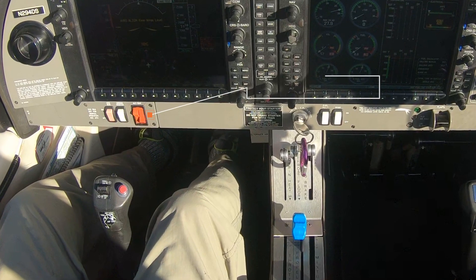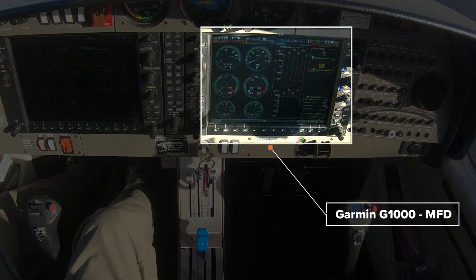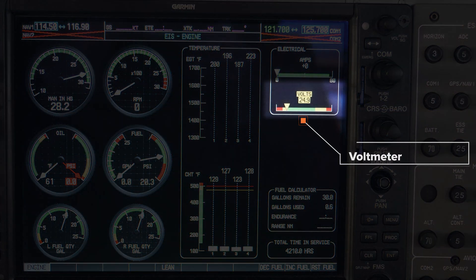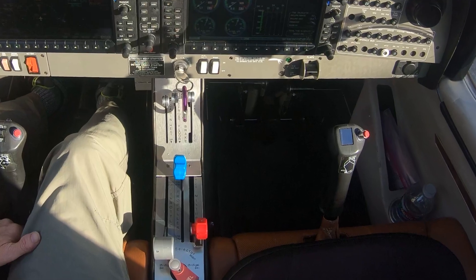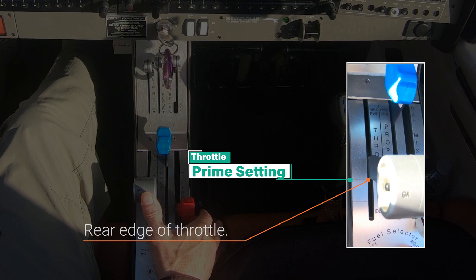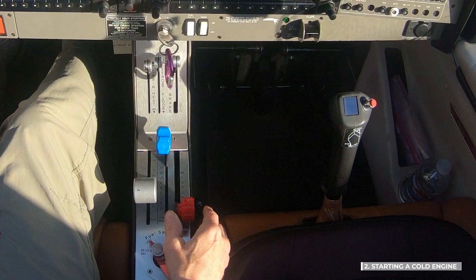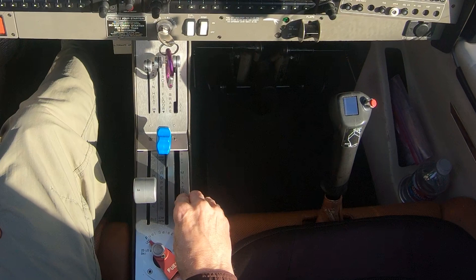We begin with the battery master switch already turned on, and we have the engine page displayed on the G1000 MFD. Verify that the voltmeter is showing a minimum of 24 volts before starting the engine. Now, turn the fuel pump switch on. Set the throttle for priming by positioning the rear edge of the throttle 1.2 inches forward from the rear of the slot. Prime the engine by moving the mixture full forward for 3 to 5 seconds while verifying an increase in fuel flow, then move it back to the full rear position.